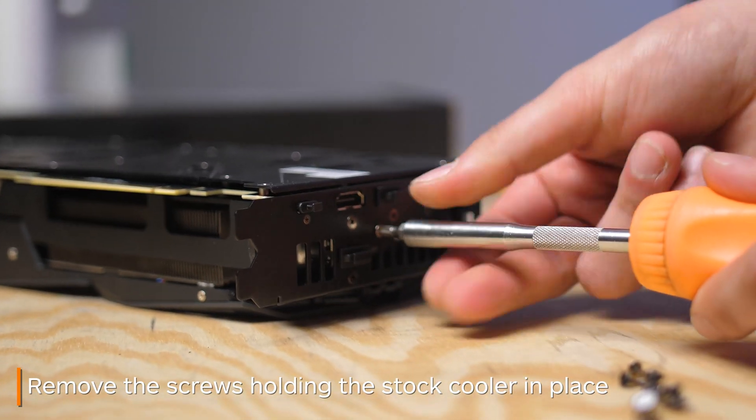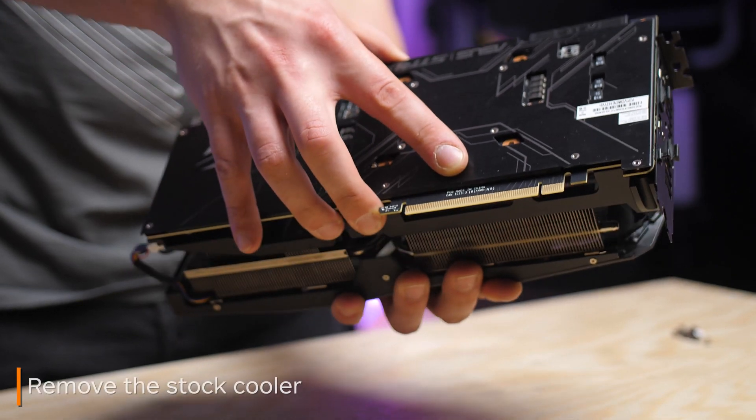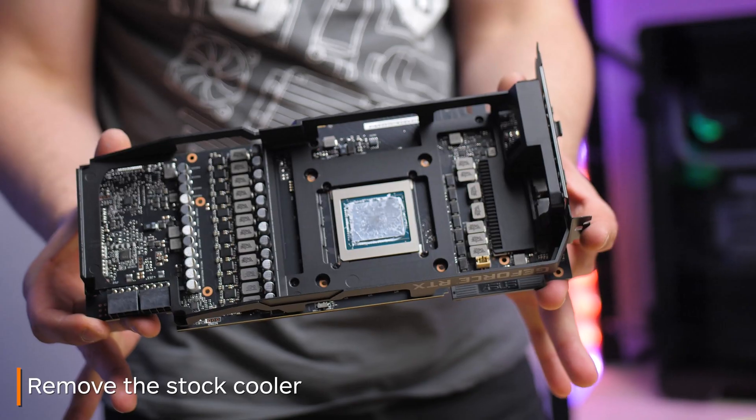I'd recommend taking off all the ones on the back of the card first, then removing the two on the IO bracket, and then the stock cooler just comes right off.